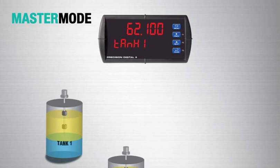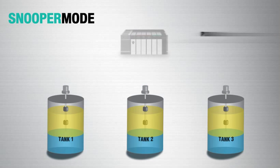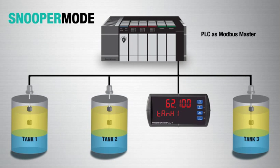In Master mode, the scanner is the Modbus master, polling slave devices for the process variables. In Snooper mode, they display any process variable being polled on the bus. The advantage of Snooper mode is that it can be easily integrated into an existing Modbus network to add a remote display without making any changes to the other Modbus devices.